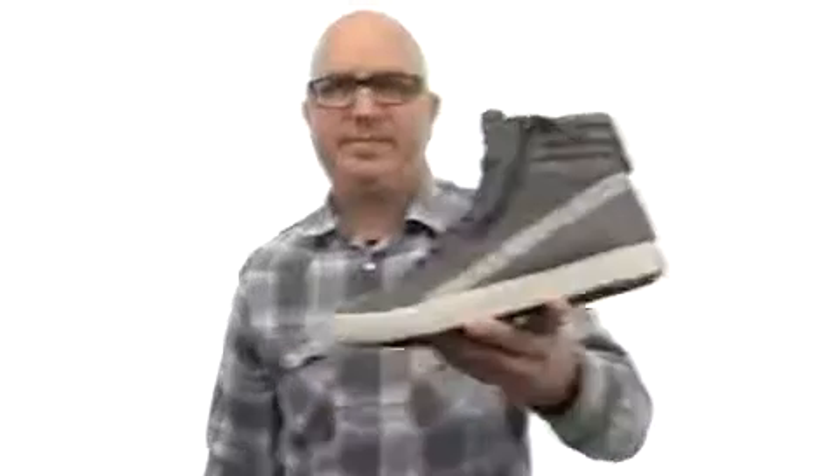The perfect addition to that high top collection of yours from Diesel. I'll see you next time.